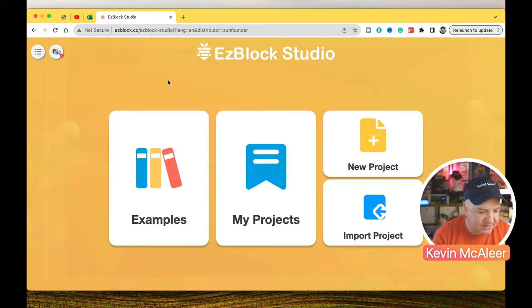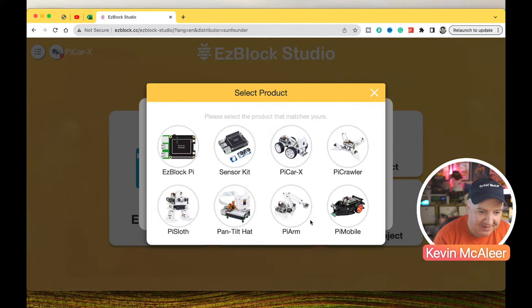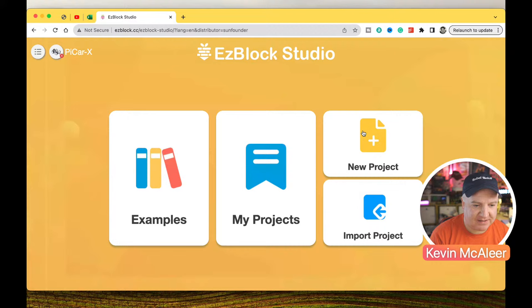Now let's jump over to EasyBlocks. The website is easyblock.cc. They've got a few different kits compatible with this — things like pan and tilt, Pi Sloth, Pi Crawler, Pi Mobile, Pi Arm, and of course the PiCar X. You can connect to the remote web server that runs on the board, however I'm not going to do that simply because it doesn't work properly under Bookworm — the audio and camera libraries don't work, and there's no error checking to handle that situation gracefully.